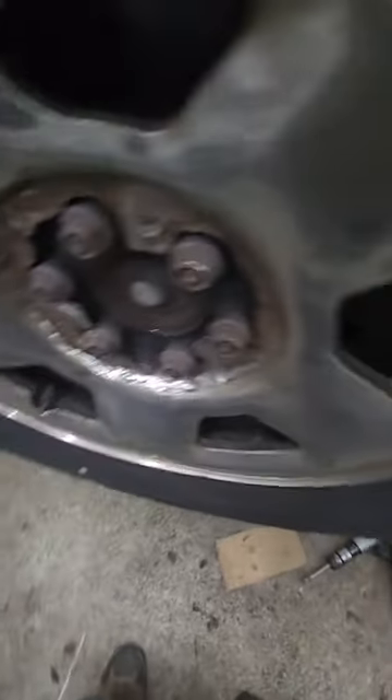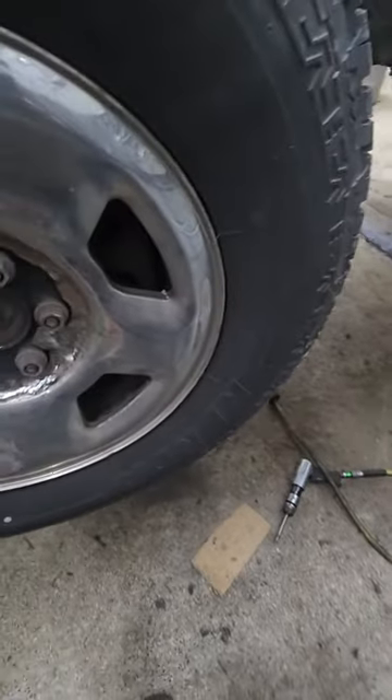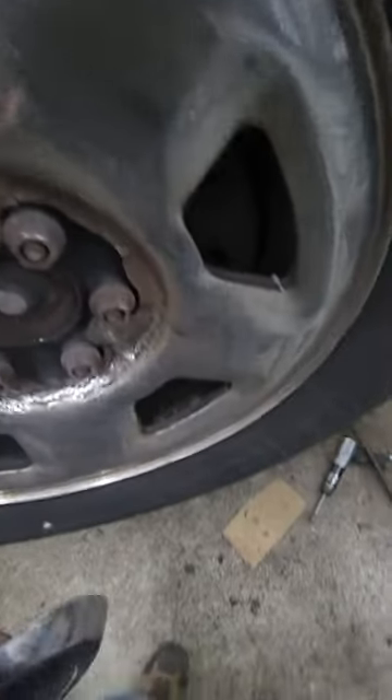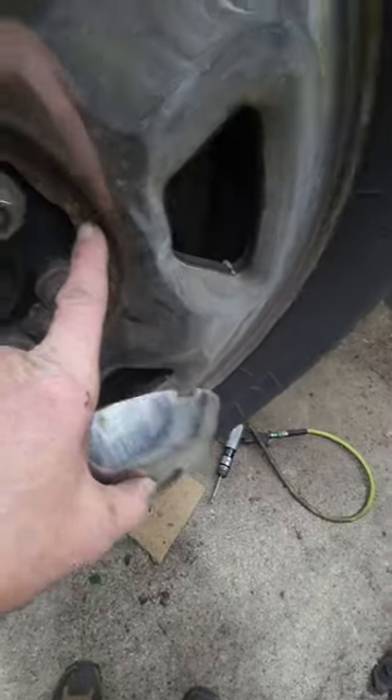So how do you fix that? If you're not going to buy a new wheel for an old pickup truck and you're just trying to make it look a little better and cover up your lug nuts so they don't rot and get stuck and leave you stranded on the side of the road — you take your air chisel.